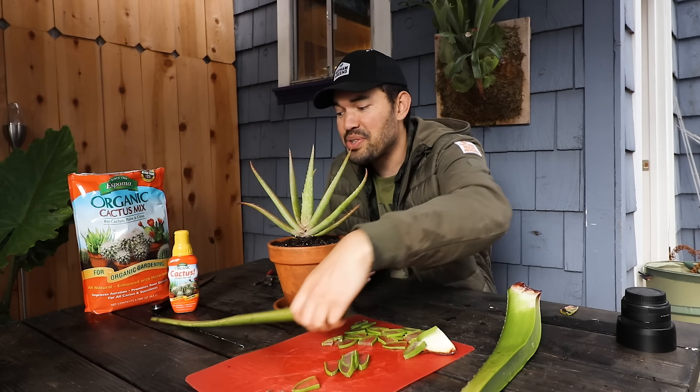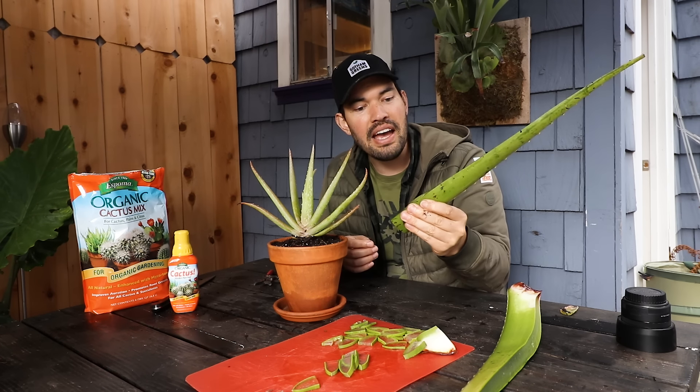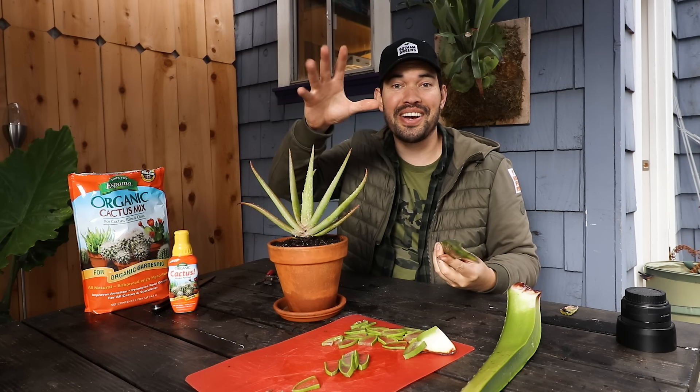I hope you enjoyed this — I certainly did, this was a lot of fun with this massive aloe leaf. I'd love to know what you guys think — what should I do with all this aloe? But until next time, good luck in the garden, keep growing, and I'll see you in the next video.